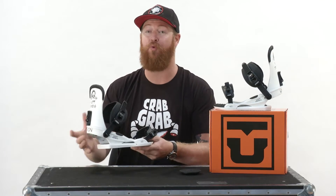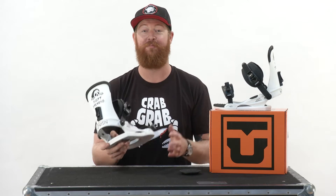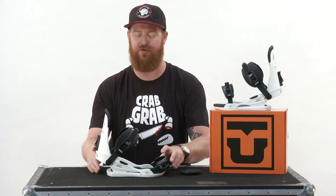It does feature a lifetime warranty on the base plate, and new sizing for 2017, which is small, medium, and large, instead of small, medium, medium-large, large, extra large, which kind of confused a lot of people.